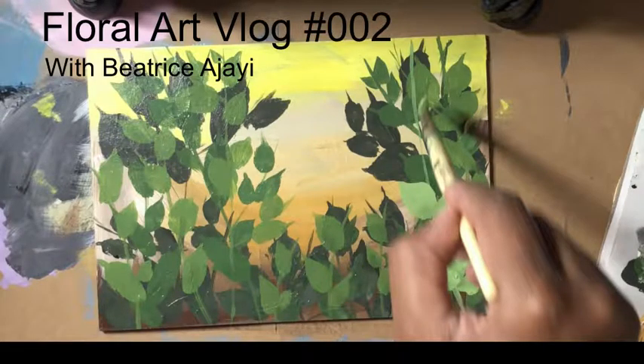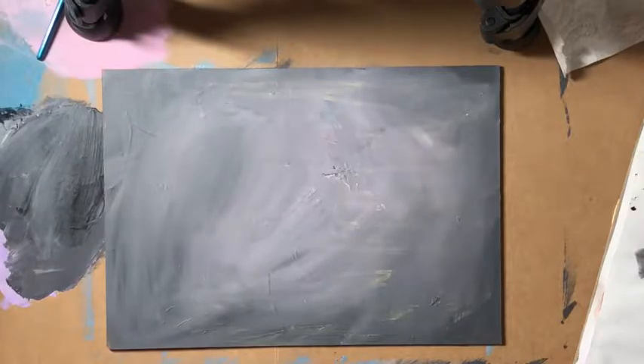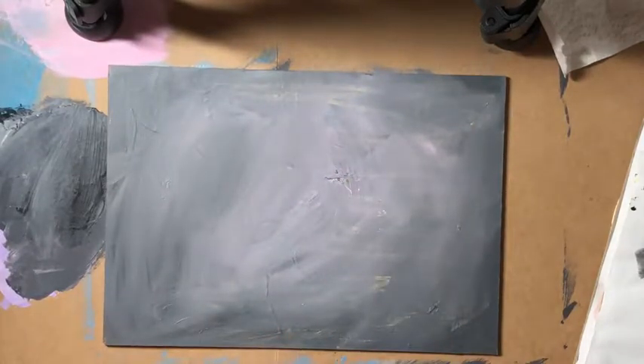Hi everybody and welcome to today's session where I'll be painting one of these kind of meadows again, like I did last time. I'll be working on this piece here which I was filling in partially in our last video as well. I've been painting some meadows recently and I really like the way that they've been turning out.